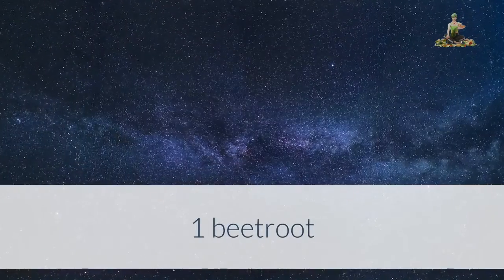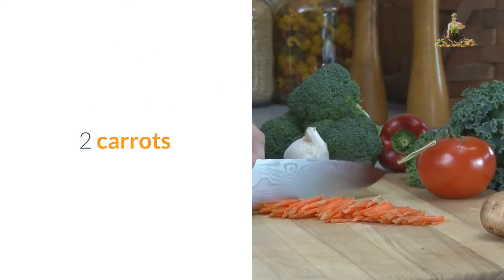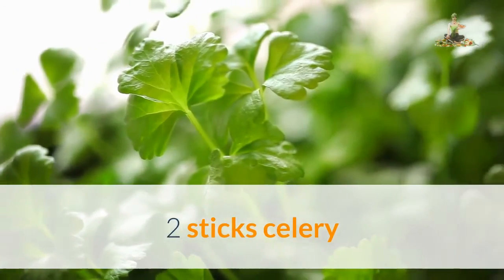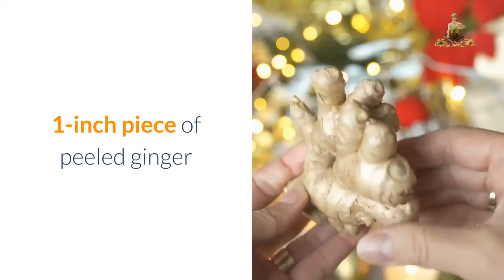Ingredients: 1 beetroot, 1 red apple, 2 carrots, 2 sticks celery, 1 half peeled grapefruit, 1 inch piece of peeled ginger.